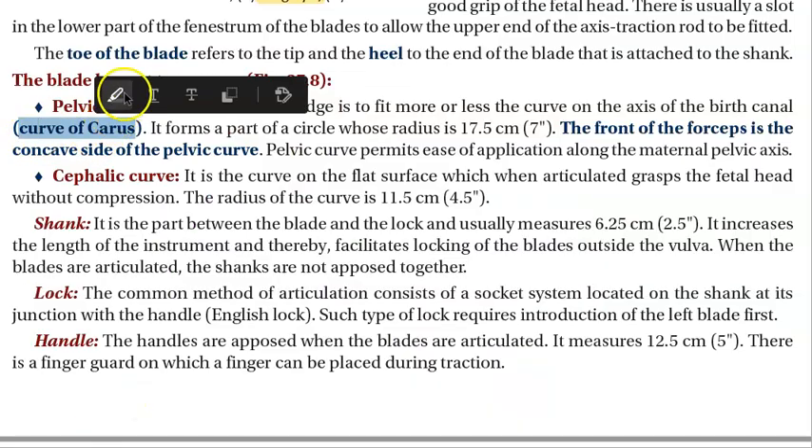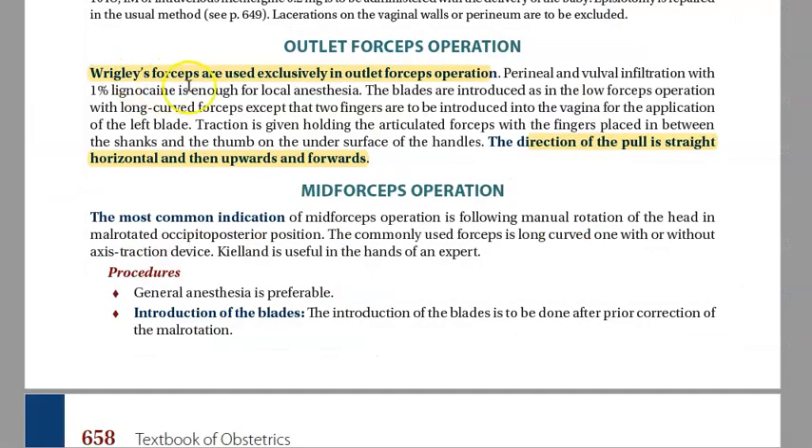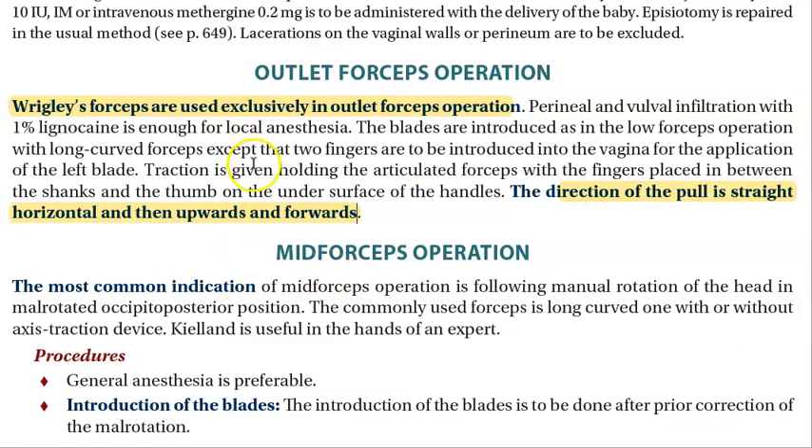If somebody asks you what is the curve of Carus — it is nothing but the pelvic curve. Pelvic curve is the curve of Carus. Wrigley's forceps are exclusively used in outlet forceps operations.